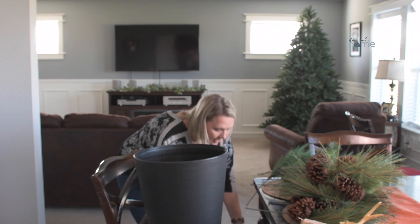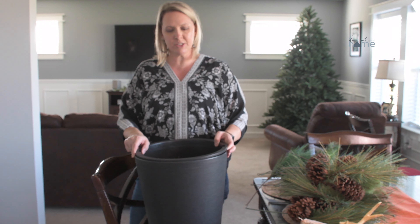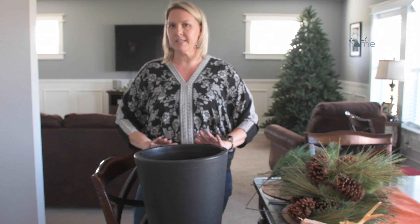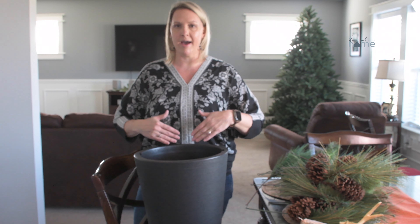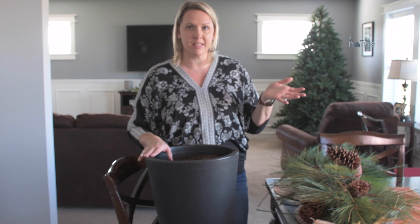I've been looking for taller planters to go by the front door and I was able to find what I was looking for on Amazon. These are taller, they're rounder, and the best thing is they have inserts making planting easier. It is filled with dirt right now to make putting the picks in easier.